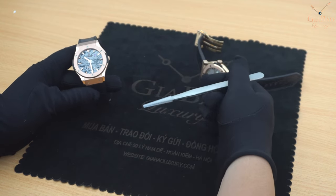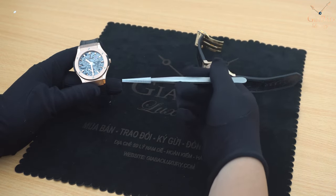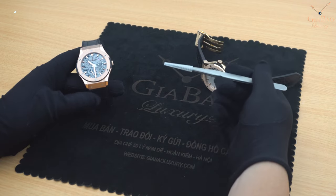Nếu các bạn có quan tâm đến chiếc đồng hồ này thì hãy truy cập vào website chính thức của chúng tôi www.giabauluxury.com để biết thêm thông tin chi tiết. Xin cảm ơn.